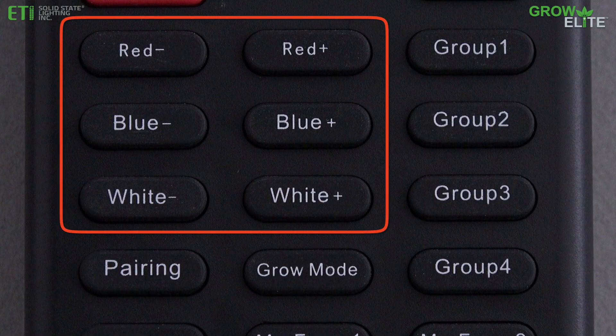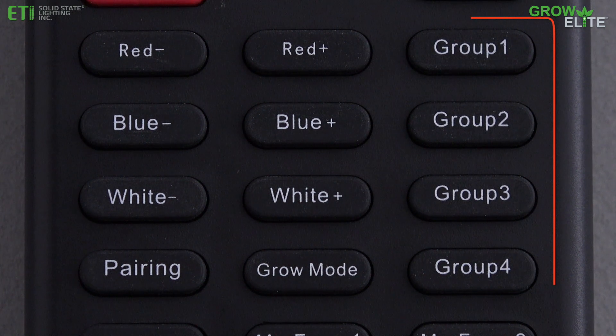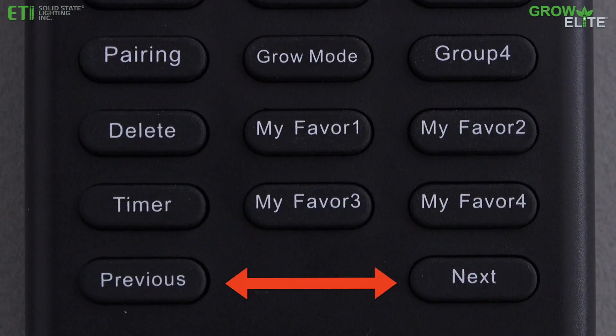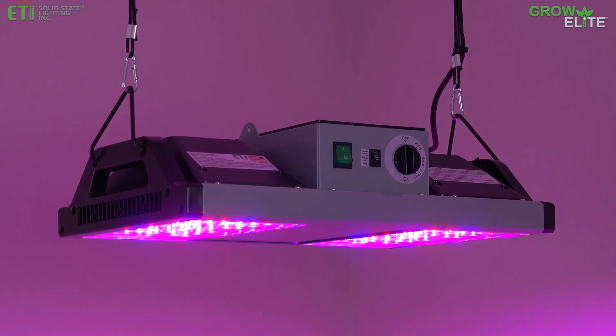To customize and save favorite light spectrums, press the desired group number button to select all of the lights in that group, or use the Next or Previous button to select a single grow light. Each light will flash three times to indicate it is selected.